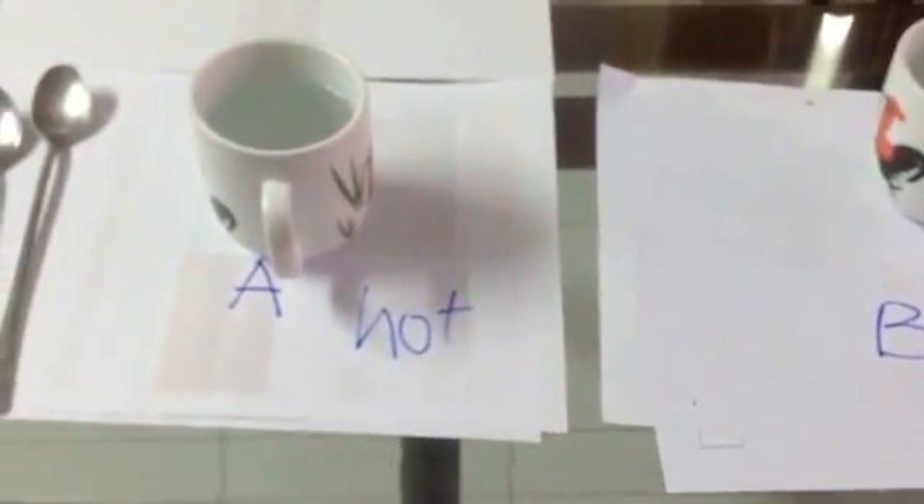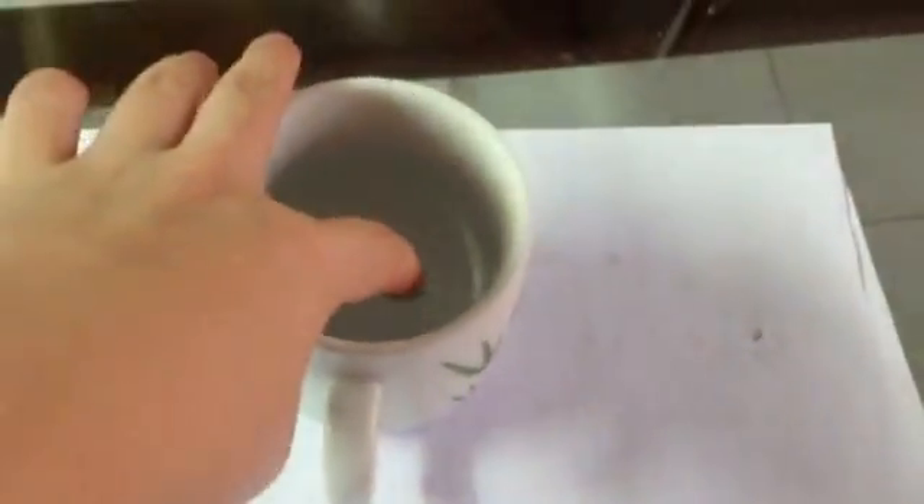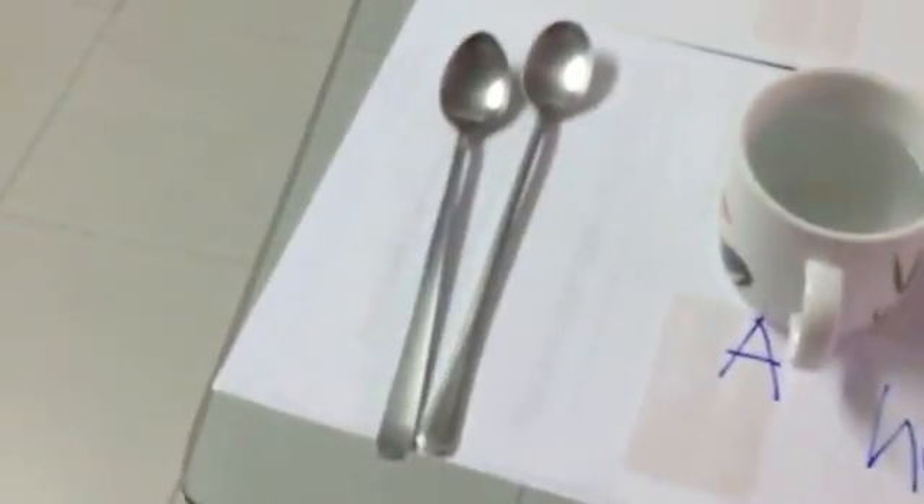Alright, so I have two cups. Cup A has hot water — I just boiled it, you might not want to test it. Cup B has ice; I put it in the freezer for 10 minutes. And I have two spoons and sugar. I use brown sugar so it's easier for you guys to see. Okay, let's start.